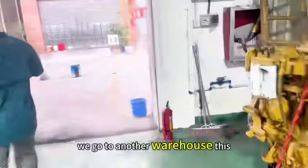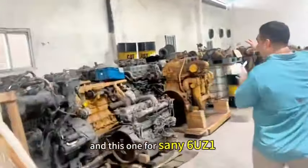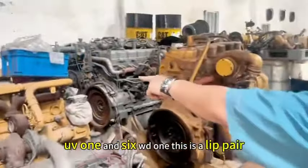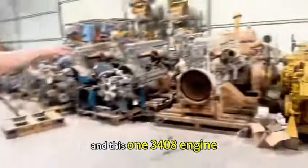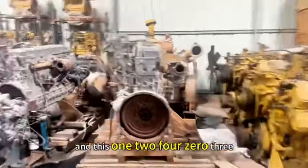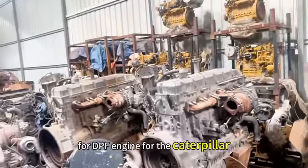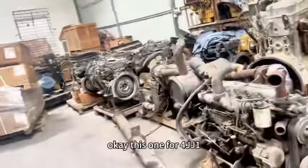We go to another warehouse. This one is a warehouse for parts. Another one C170 for king set. And this one for Sunny. 6UZ1 and 6WZ1, this is a lip pair. 926 for the lip pair. And this one 3406. And this one 2403 and 2203 for DPF engine, for the Caterpillar. This one for JJ1.